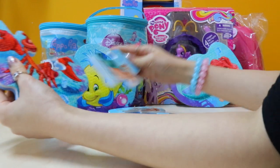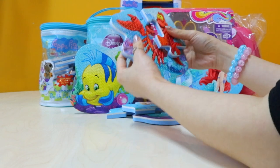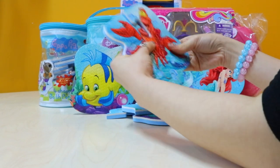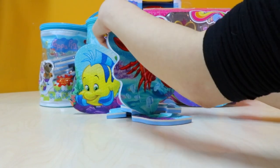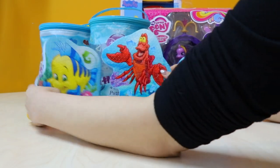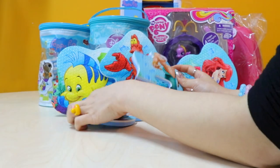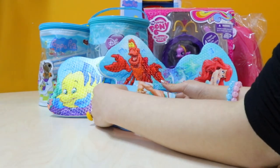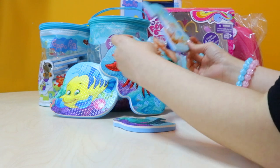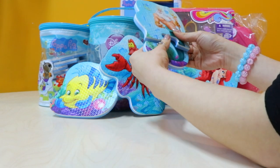Not that one, not this one either. There you go — that's Sebastian. I think he's singing. I feel like the last one is King Triton. Ariel's band. That's the body — that was the tail we found just now.